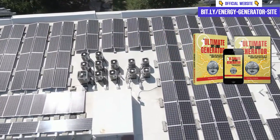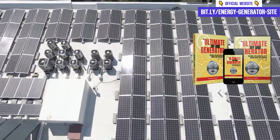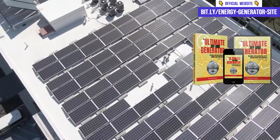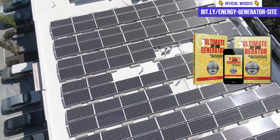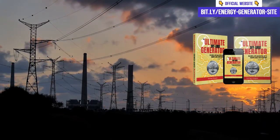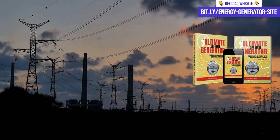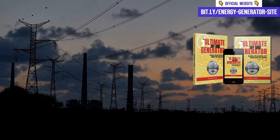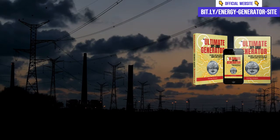The Ultimate OFF Grid Generator is only available on the official product website. Access the link in the description of the video or the first pinned comment to acquire the method safely. The Ultimate OFF Grid Generator — who is it for? This method is suitable for anyone who wants to reduce their electricity bill and generate their own electricity sustainably and economically.